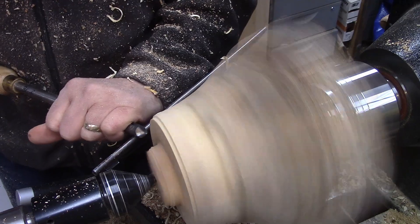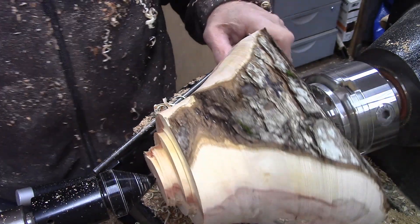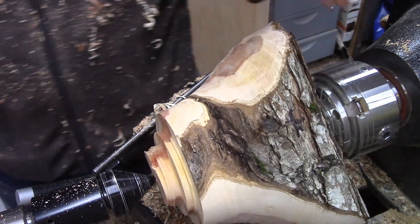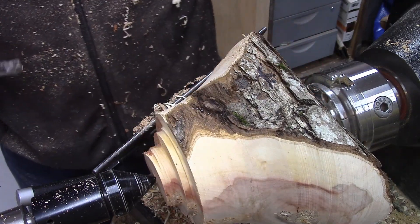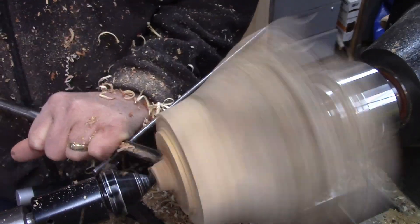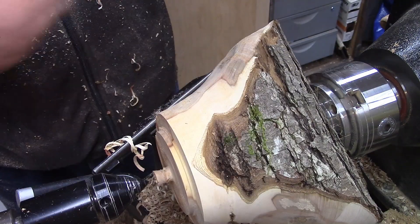I'm going to cut some of this away and have my tenon up a little bit higher than what I planned — maybe even a little bit more. I'm going to remove this before I do the final cutting here. The worm screw is in there pretty tight, but it's still a good shift after I cut that off. I'm going to work this off. It's pretty tight.